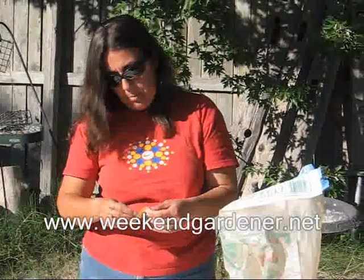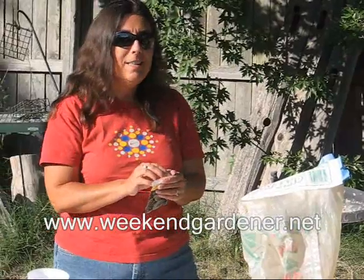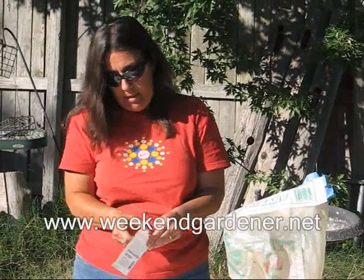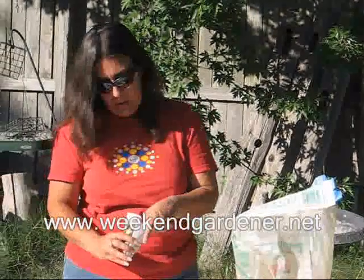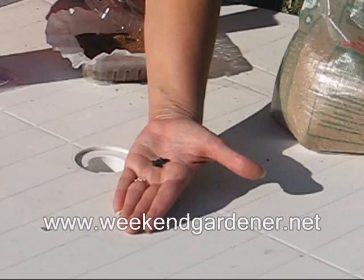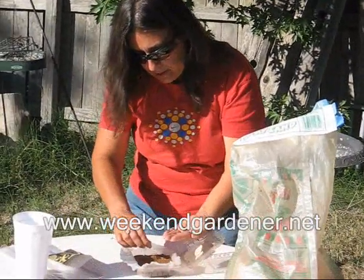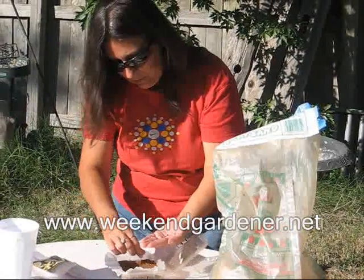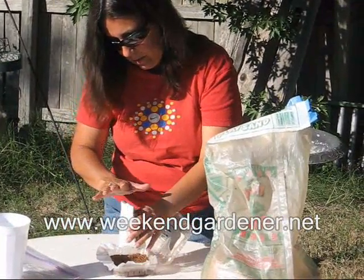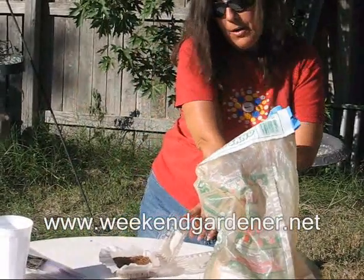The next thing we're going to do is we're actually going to plant our seed. These seeds are so small that you only need a very, very thin layer of sand on top of them. I'm going to show you how small these are — these are actually cactus seeds. They really remind me of seed beads. So what I'm going to do is I'm just going to distribute these seeds on top of the sand, and then I'm going to put a very, very fine layer of sand on top.